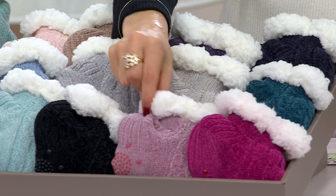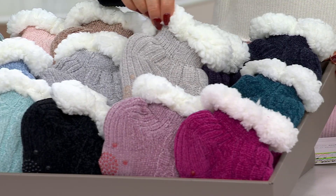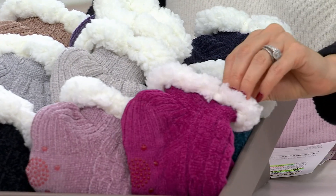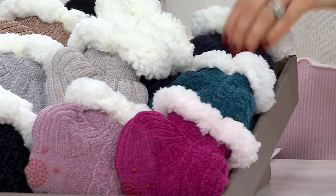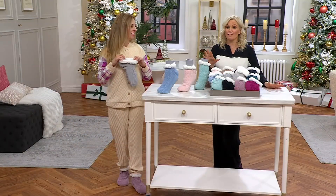Then this one is Sugar Plum — like a light lavender, a light gray, and then a darker purple. That's Sugar Plum. And then finally, Northern Lights — very limited, only about 350 in the fuchsia, the teal, and the navy. A669232 is your item number, and this is it for the year.